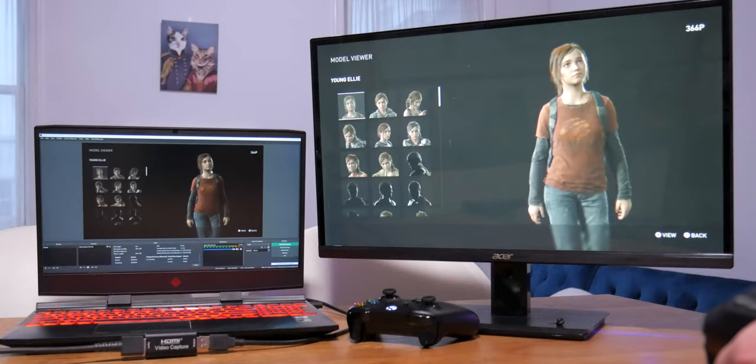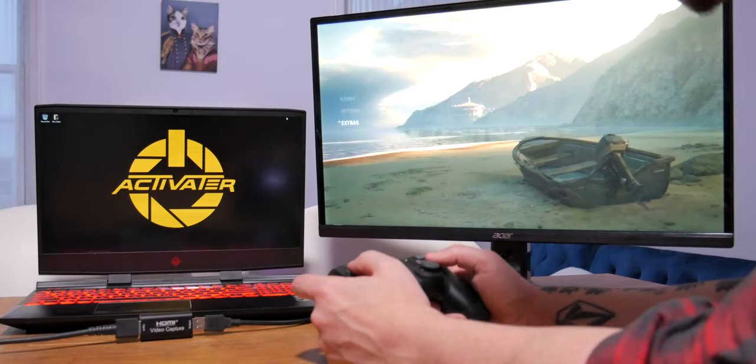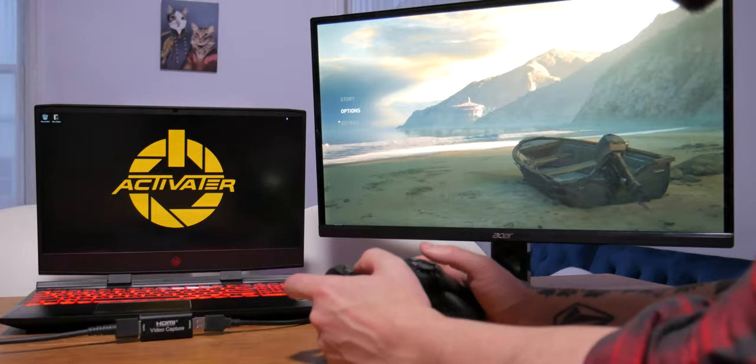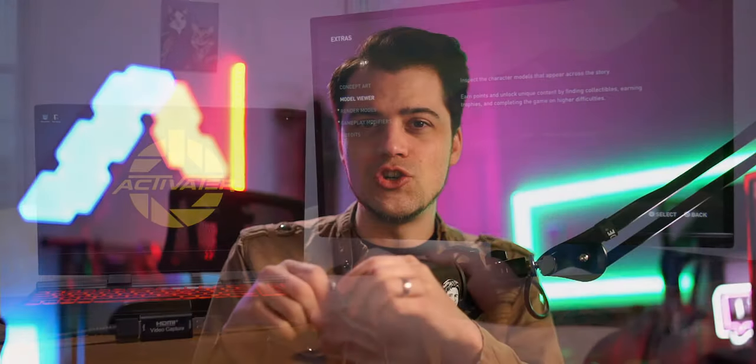Now you can start gaming on one side and use your other monitor for your chat window, music window, or whatever you've got going on — playing your game while still operating your computer on the side. Keep in mind any capture card will work. If you have issues — like a black screen, colored bar screen, or no audio — there's a quick solution to try.